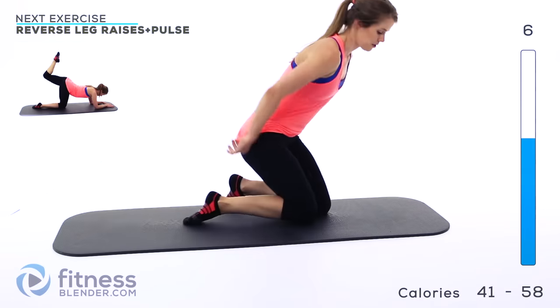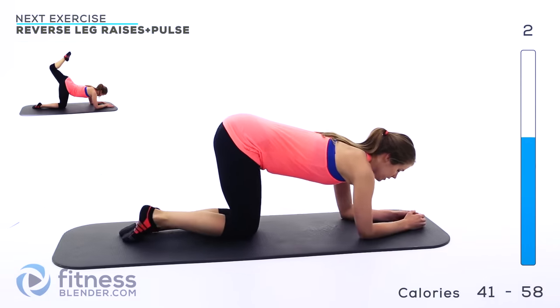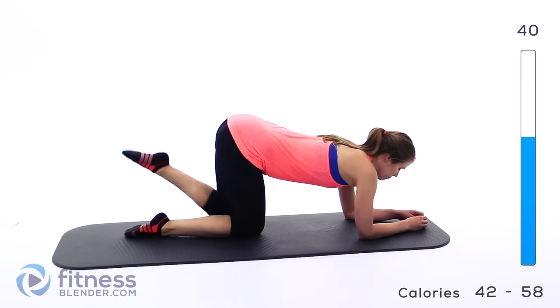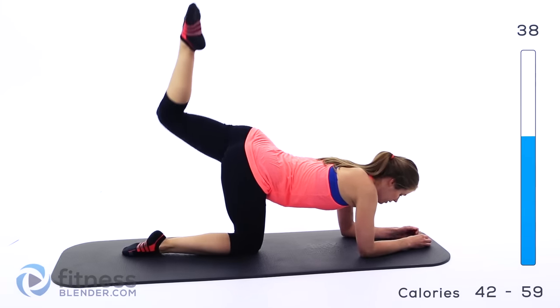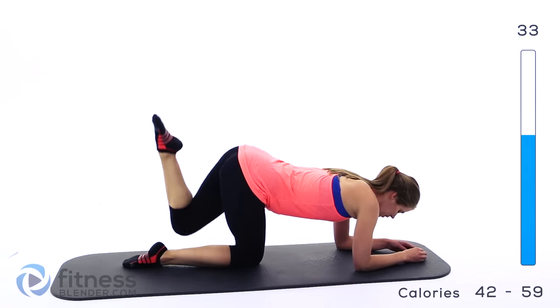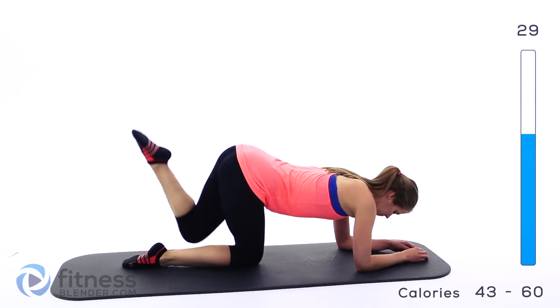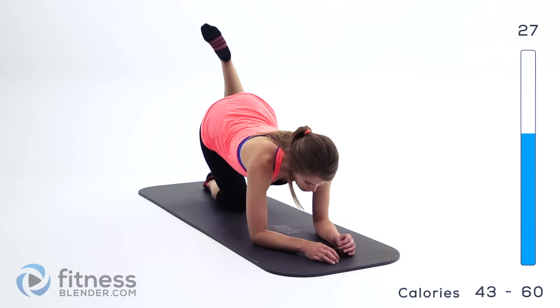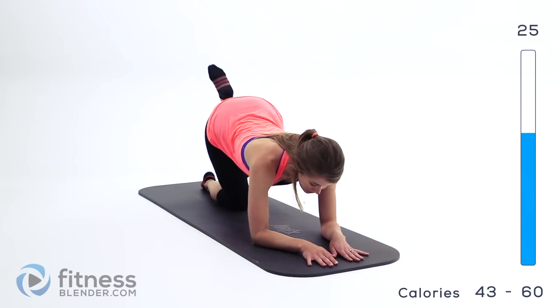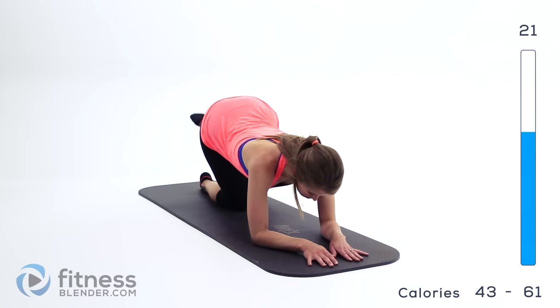Next up we're doing a reverse leg lift. We're going to be on our knees and forearms — we can get more range of motion on this. Bend at the knee and go up nice and smooth and then tuck it back in. Make sure you're really squeezing at the top — you should feel this in your glutes and your thighs.